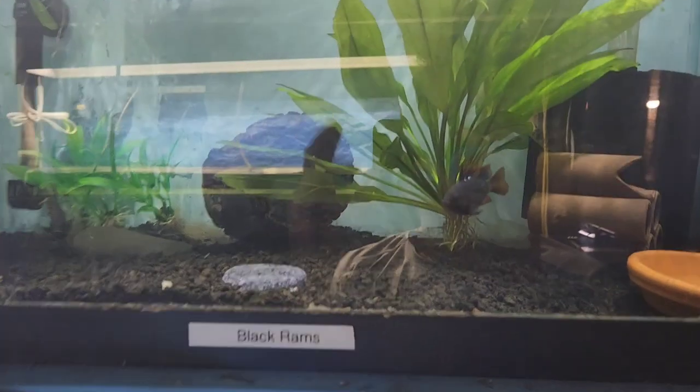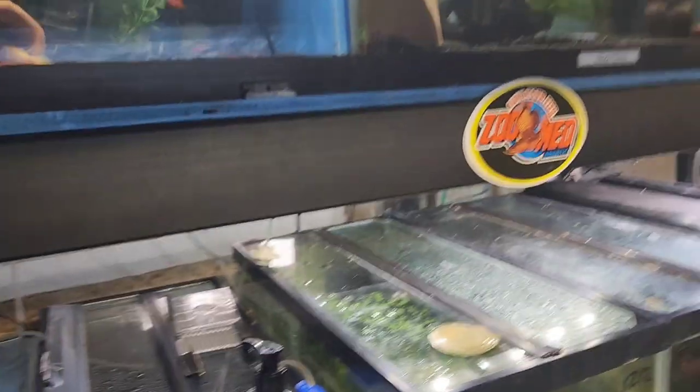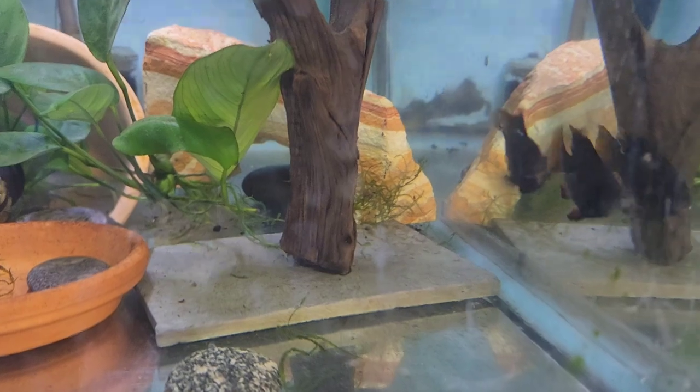Black rams — just rams in general — have always been a delicate fish. Keeping the fish, they get a bad rap. But for me, they're very easy to keep. I don't have an issue with them.